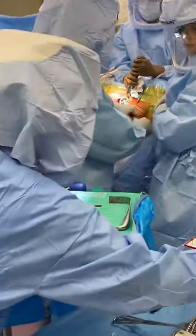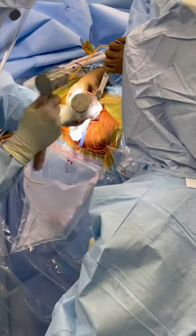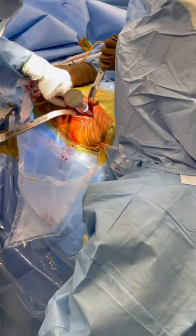This is a look at placement of the acetabular component for an outpatient direct anterior total hip replacement surgery. The titanium cup is impacted into place to replace the damaged socket.